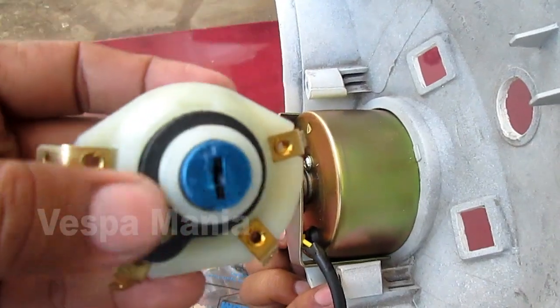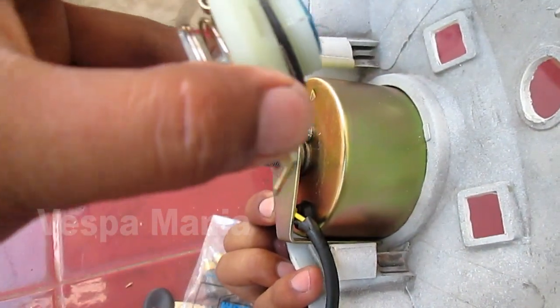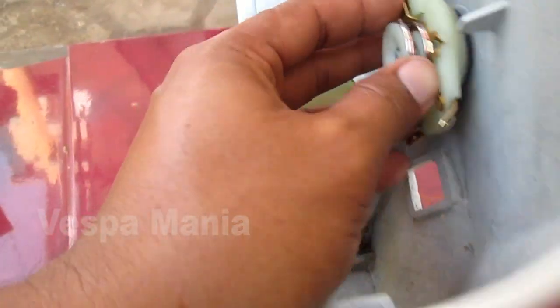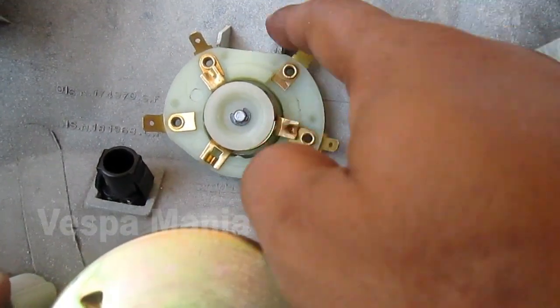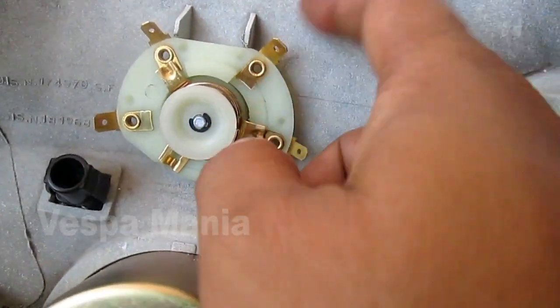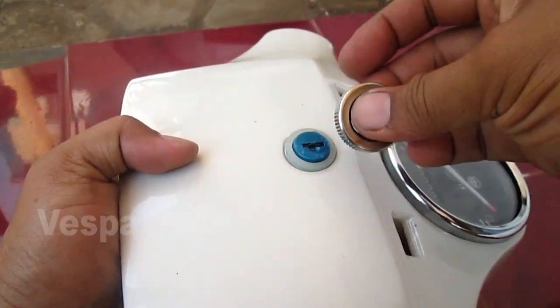Seperti ini. Ini cuma satu karet yang bisa dipasang, ini kurang panjang. Ini pasang. Ini posisinya seperti ini, seperti ini ini buat. Ciara jantuskan ini. Apa saja masukan kacengnya?